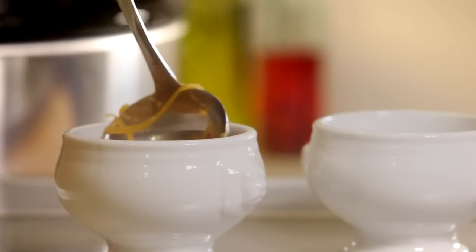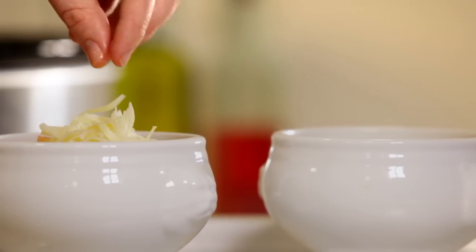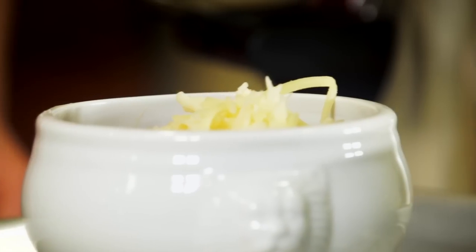Place oven-safe soup crocks or bowls on a baking sheet and fill each about three quarters full of onion soup. Float a toasted bread slice on top, then evenly divide the cheese mixture on top of each slice. Carefully transfer the baking sheet to the oven and broil until the cheese is lightly brown and bubbling, about two minutes.